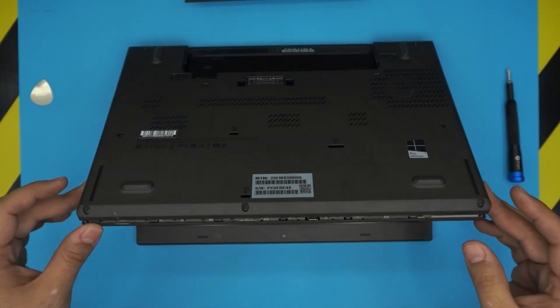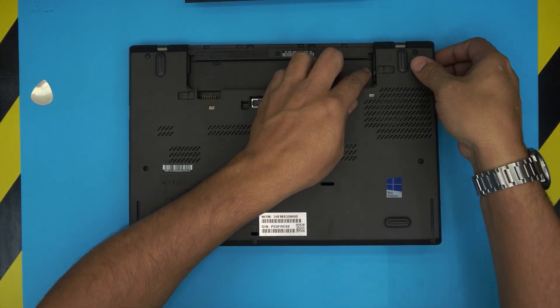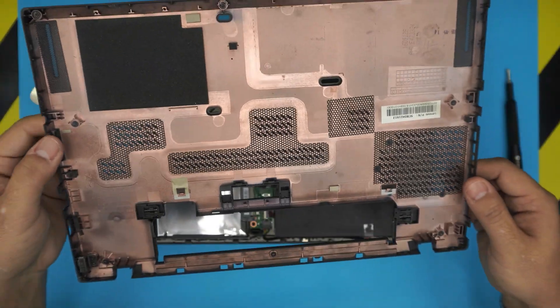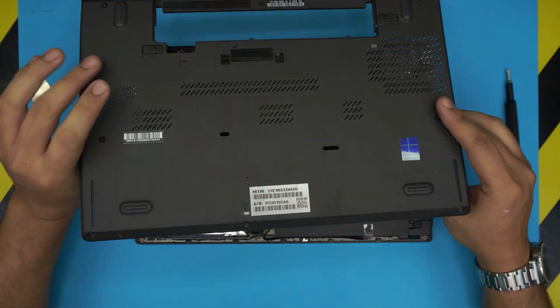Do the left side as well — though this one is not always necessary. Once you've got most of the clips out, close it back down, wiggle it around, and lift it up while moving it around and it will come out. These are the C-locks on the screws that prevent them from falling down.